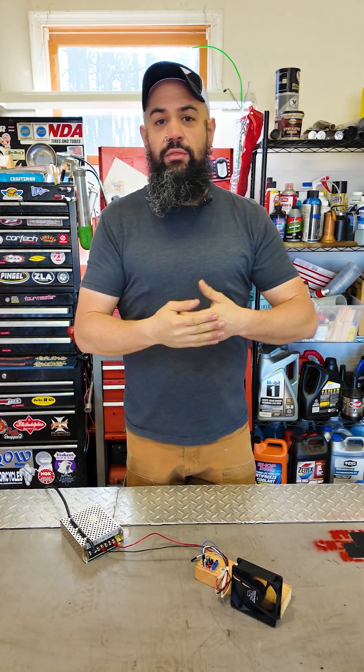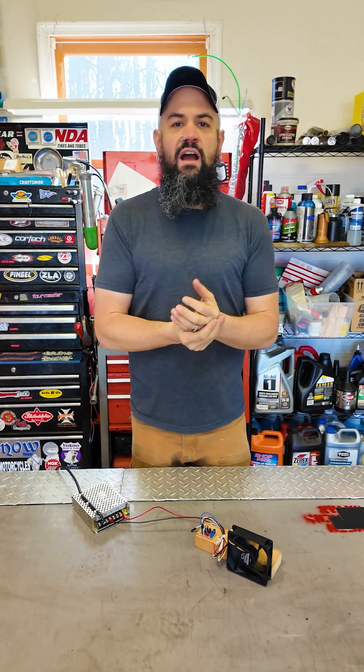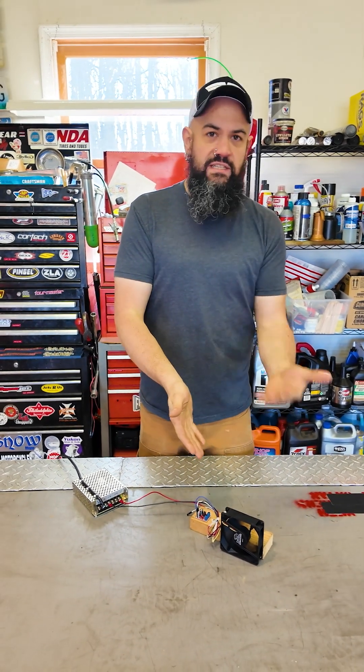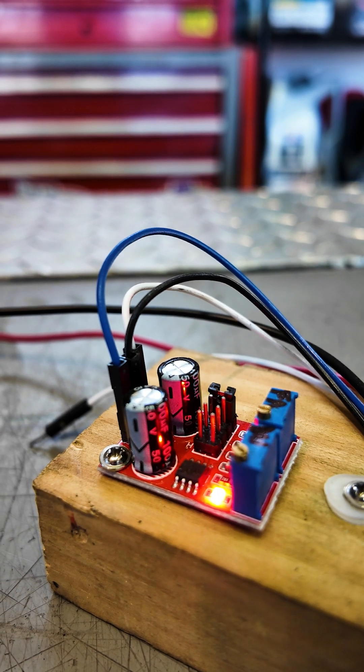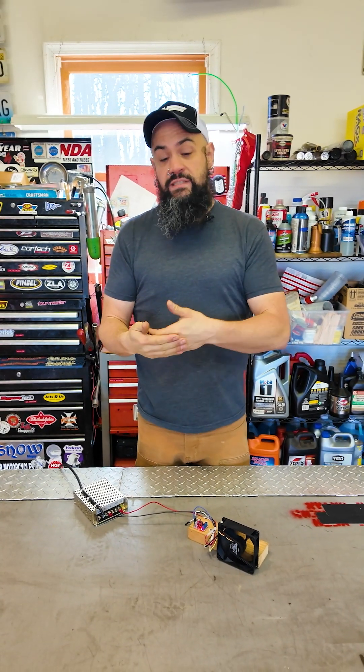PWM works really well with either inertial loads or loads that don't take a super long time to react. This fan is zipping around and to your eye it probably just appears to be rotating normally. However, if you look at the LED on here, you can get an idea for both the frequency as well as the pulse width itself — the duty cycle we're exercising here.